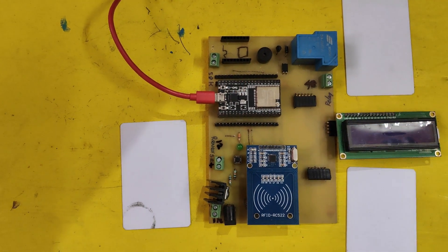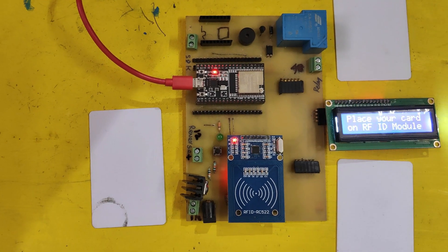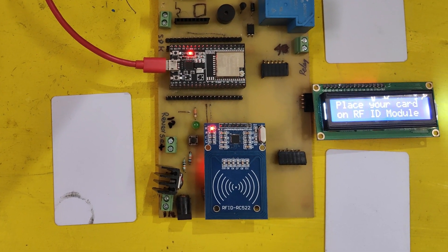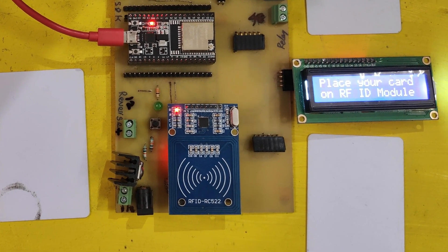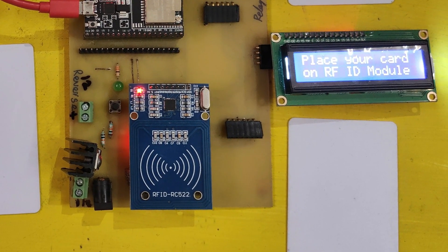Welcome back to Teach Me Something YouTube channel. In this video, I will show you how to store personal information on your RFID card, so that when you show your RFID card to the RFID reader, it will show your personal information. Please watch the full video to make this project.